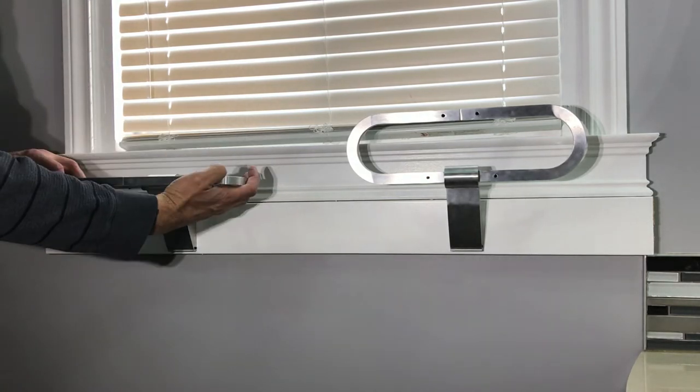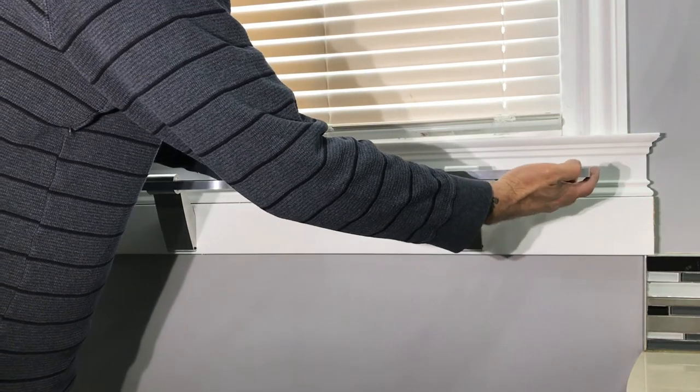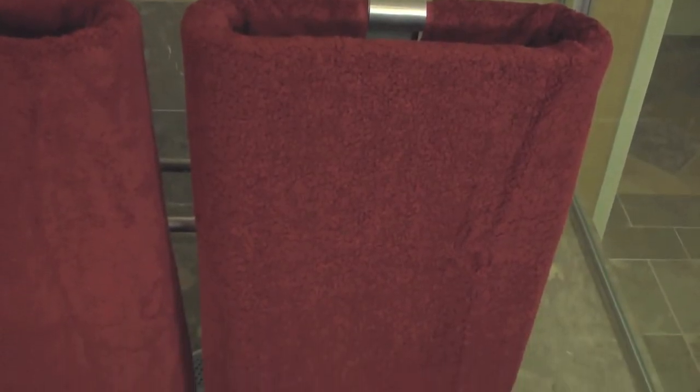When you need your towels to dry fast, we recommend using dry mode as seen here. When in dry mode, your towel is looped and hanging as long as possible and is exposed to as much air as possible. Your towel will dry much faster than being folded over and draped on a conventional towel bar.